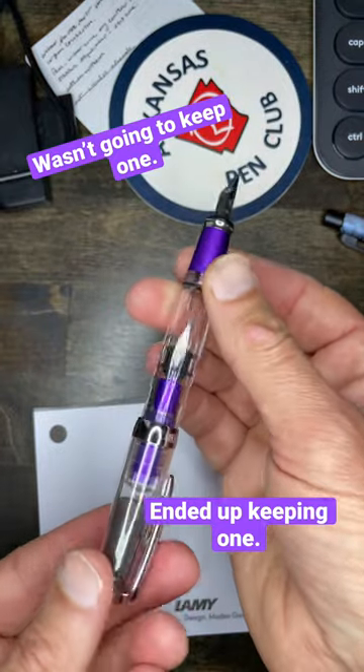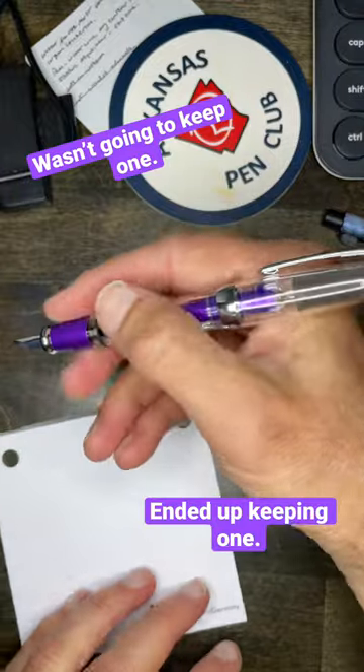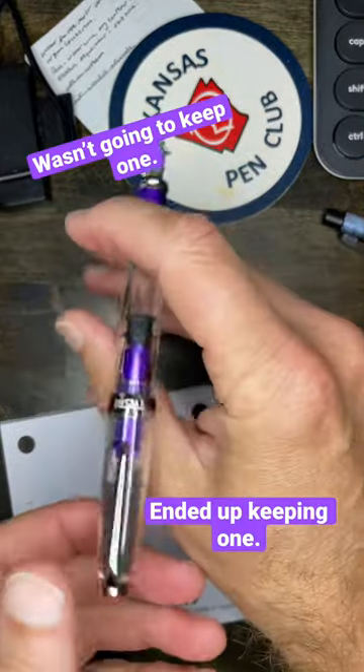This is one of the better — actually one of the only — anodized mini pens they've done in a long time, and I'm definitely gonna be hanging on to one of these.